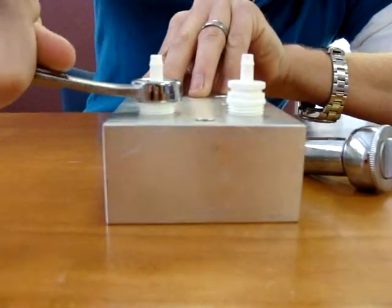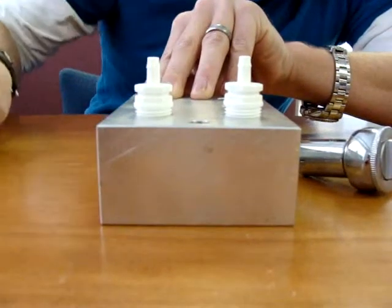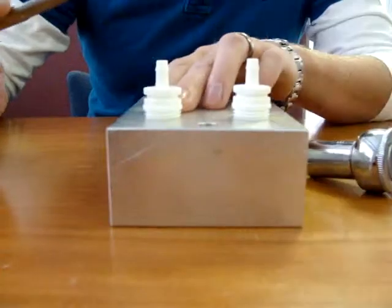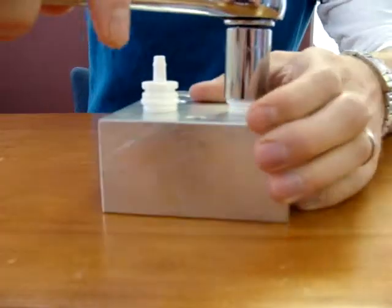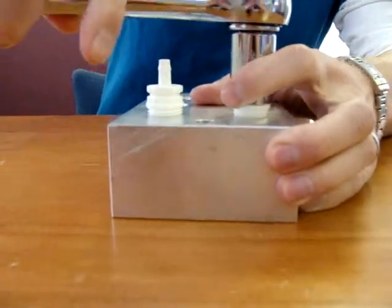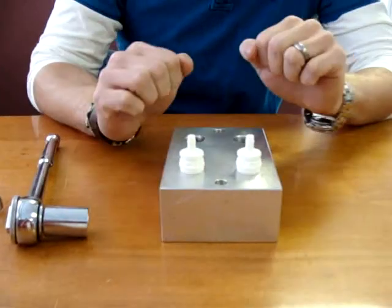We recommend 35 inch pounds of torque in order for it to be completely tightened up. Don't over tighten this because it's a tapered thread. Here we'll use the socket wrench to tighten it down — just 35 inch pounds and the part is tight and secure into the panel.